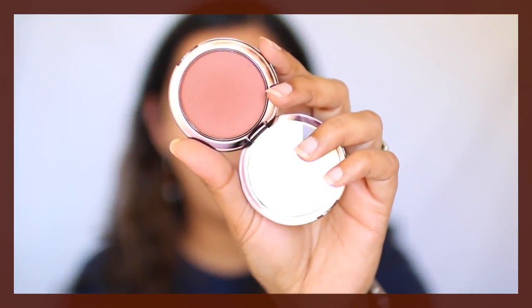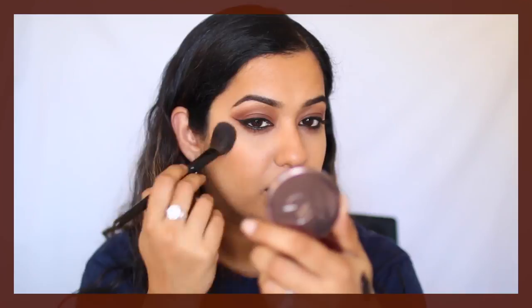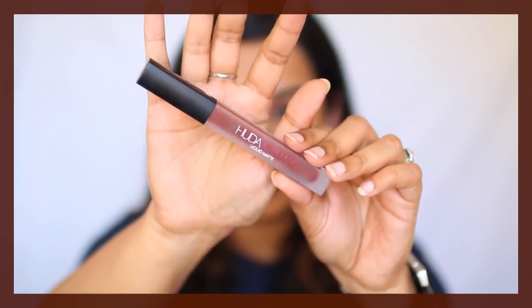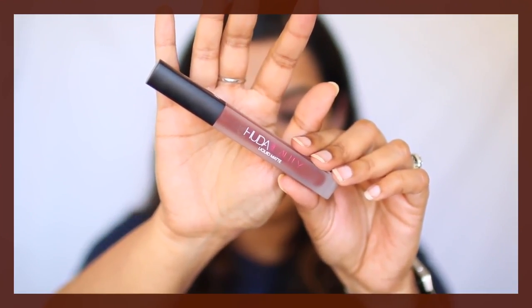For blush, I'm going to use Chivalry Blush by Makeup Geek. For lipstick options, you can go with a nude lip, pink lip, brown lip, or orange lip — you can go with more shades since this is such a neutral eye look. Today I'm going to opt for brown. This is the Huda Beauty lipstick in the shade Vixen.